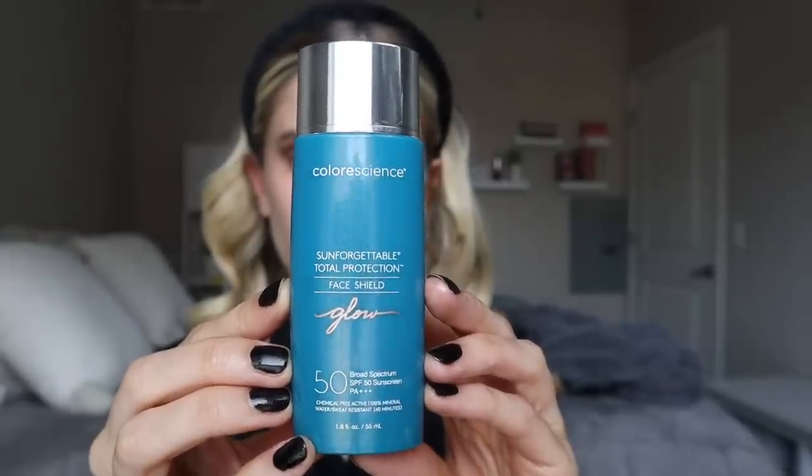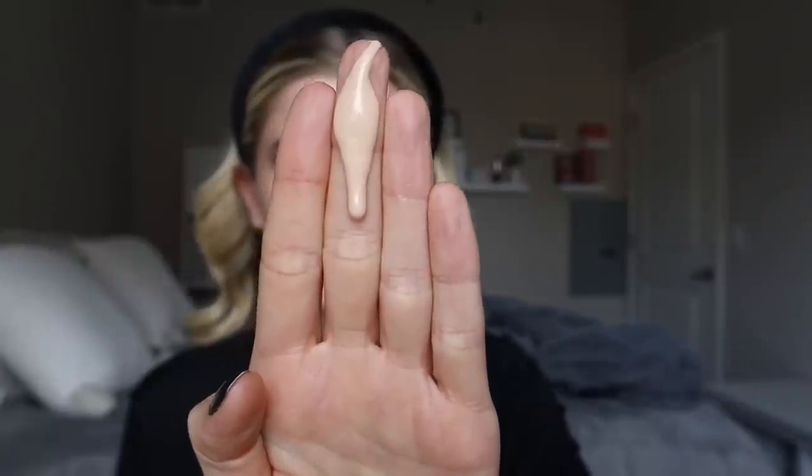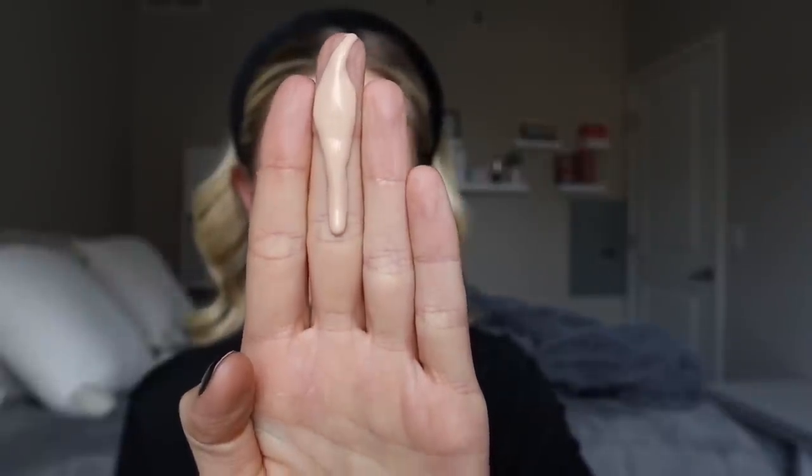If you have deeper skin tones, I would say skip the original and go for the bronze formulation. I do have a video on figuring out your undertone and how to use makeup to complement it — I'll link that below. For the side-by-side comparison on my face, I compared the original to the glow formula. The glow formula has much more of a yellow undertone — truly a warm undertone — so you can distinguish between those two right away.